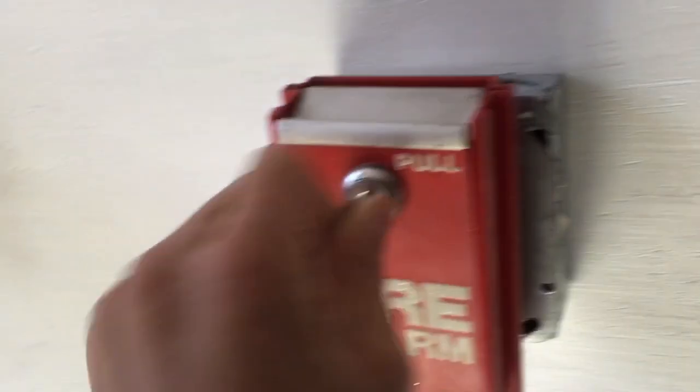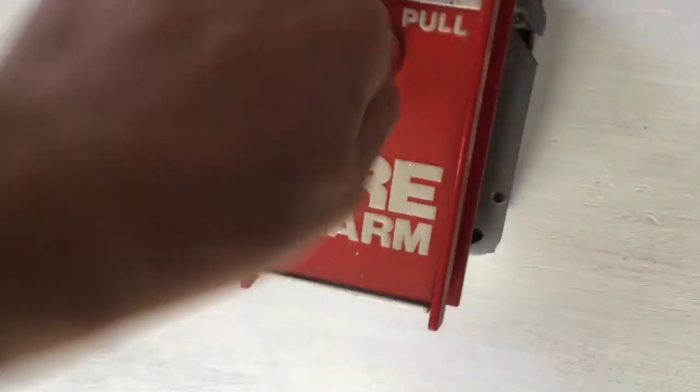I'm going to go ahead and reset this. It takes the standard FCI PK-625 key — it's a little stiff. There we go. So that's that. Let's do the carbon monoxide setup.